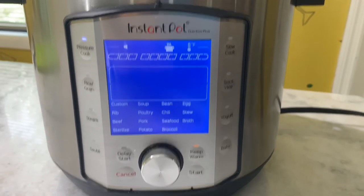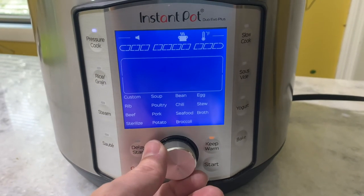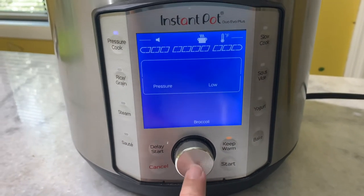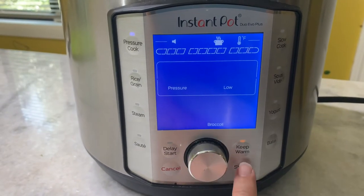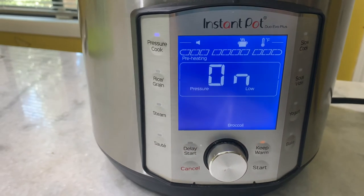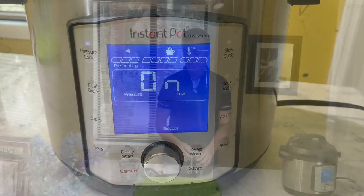Let's set the timer on our Instant Pot Duo Evo Plus. There is a broccoli function — I'm going to click on that. It only goes to three minutes, so I'll pump it up to five minutes and hit the start button. Make sure your seal is locked and the cover is closed.